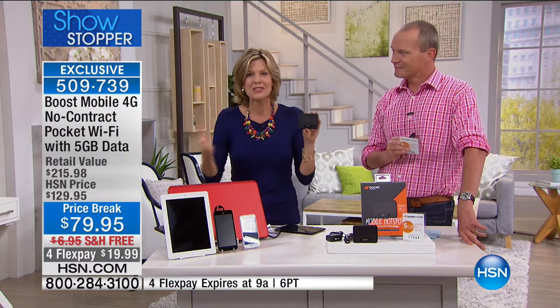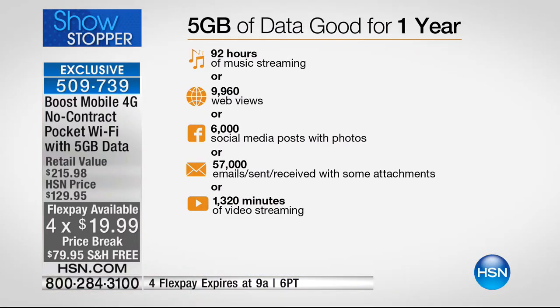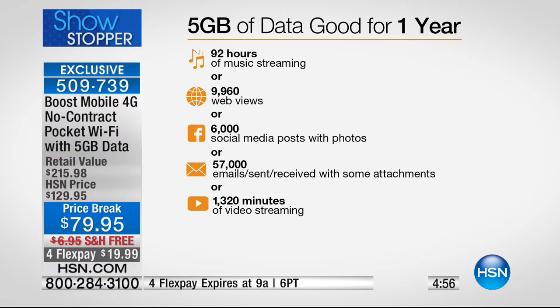Think about the things you have on your phone and tablet right now — passwords, bank details, all those sorts of things. This is the best deal we've ever done. Less than $20 on your FlexPay, 30-day money-back guarantee, and free delivery. With five gigabytes of data, you could do 57,000 emails, 6,000 social media posts, nearly 10,000 web pages, 92 hours of streaming music, or over 1,300 hours of streaming video.